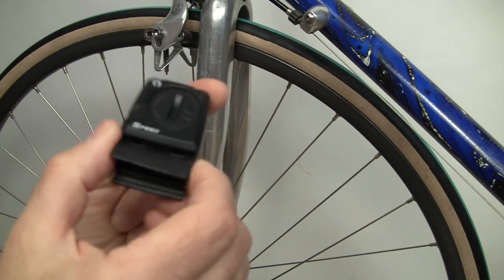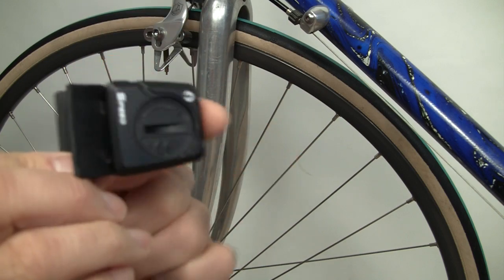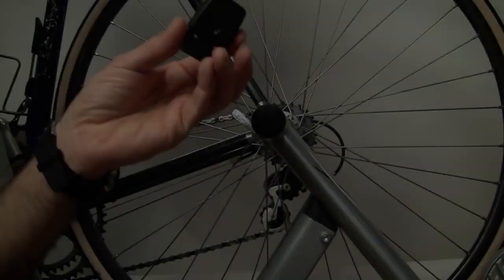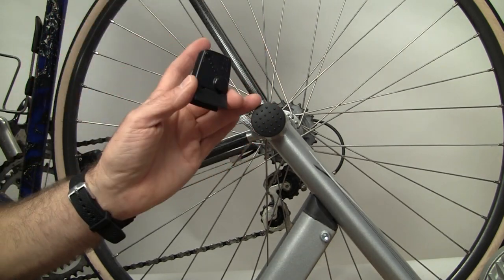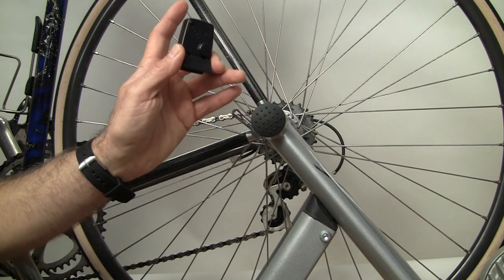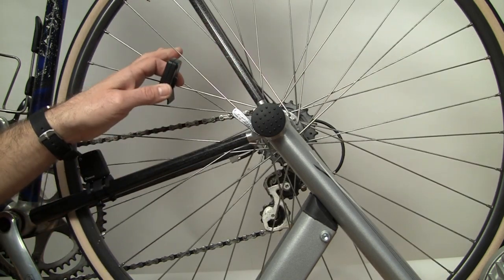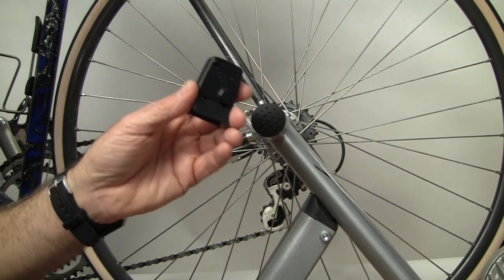You have two options: you can put the speed sensor onto the front fork or onto the rear seat stay triangle. We decided to put it onto the front fork first, and later we'll show it on the rear triangle. One consideration when choosing front or rear wheel placement is if you're going to use your bicycle on an indoor trainer, where the rear wheel spins and the front wheel stays stationary.